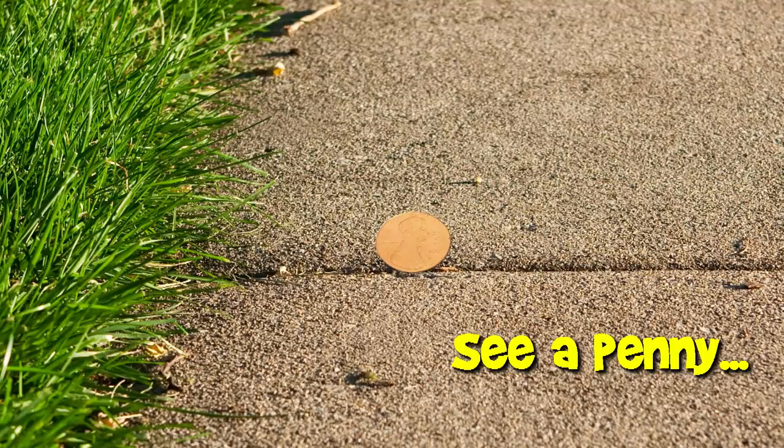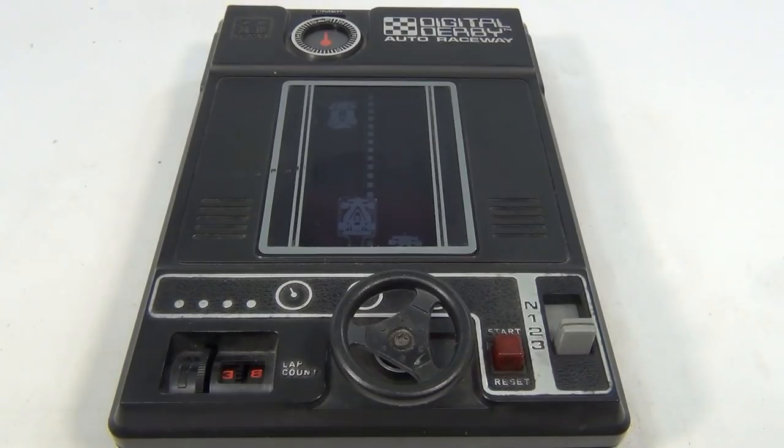You are now watching a Lucky Penny Shop product feature. Hello and welcome to Lucky Penny Shop.